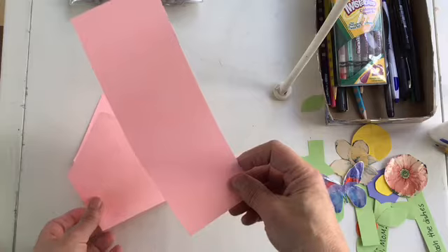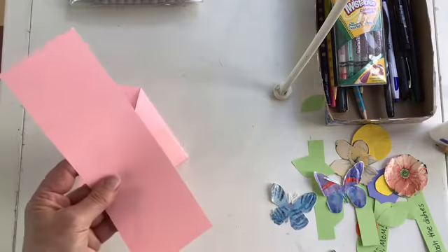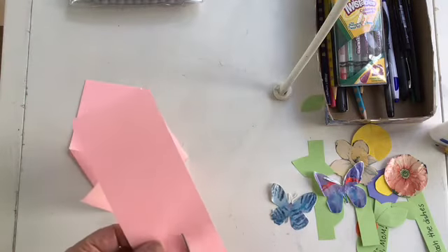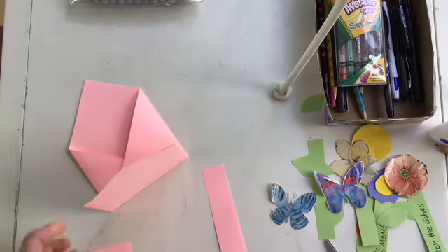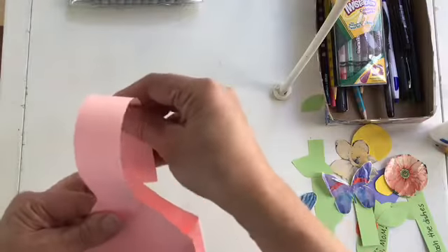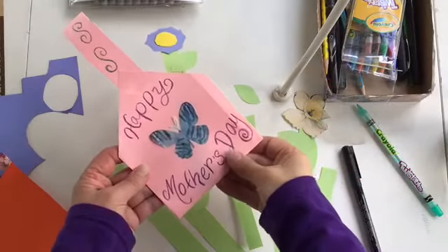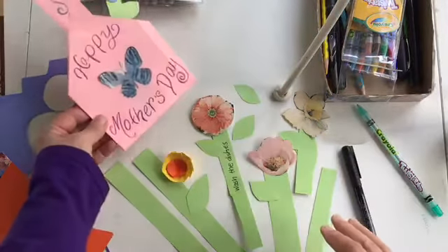I'm going to use my extra piece to cut a handle, and then that's going to get glued on. Now I've finished my basket and I've decorated it on both sides, and I can put it aside while I work on my flowers.